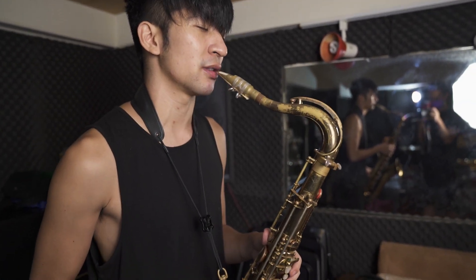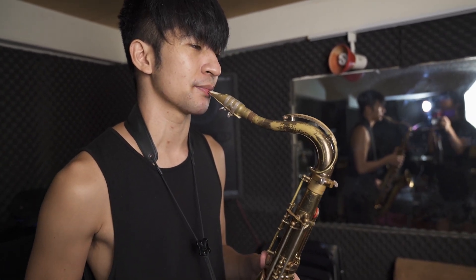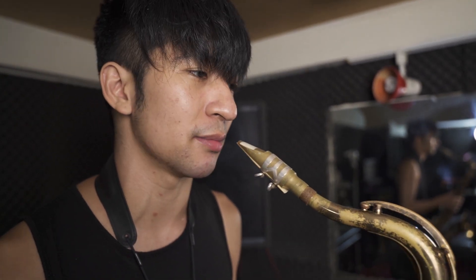I do some octave drops, which help a lot with my embouchure too. As you can tell, I freak out about my sound — sound is so important to me.